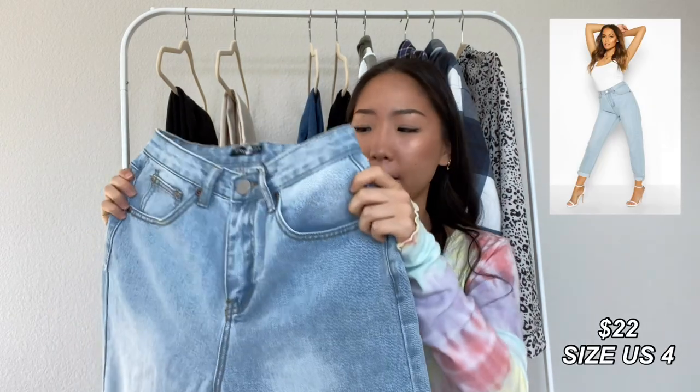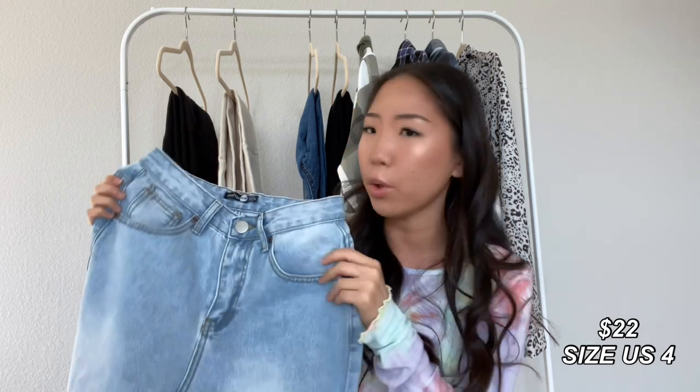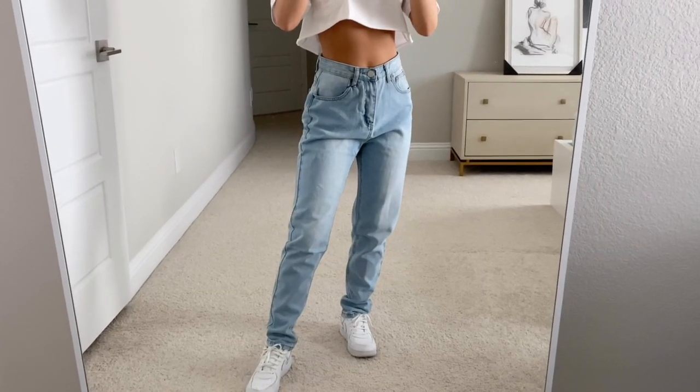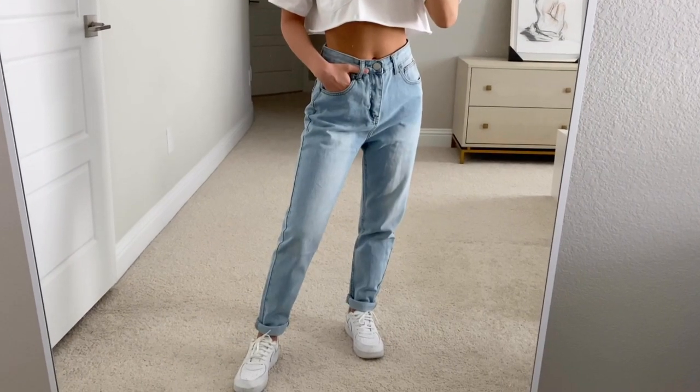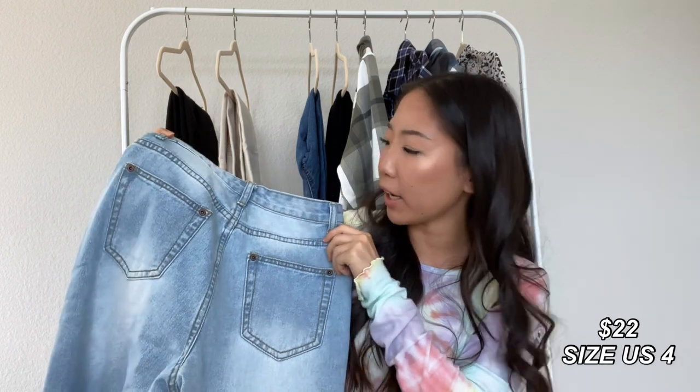The next one is a light wash blue pair. This one is a UK 8, which is a US 4. It is a little bit too big on me — I can still make it work, but I would definitely stick to your regular size instead of sizing up like I did. The back pockets on these ones are plain as well.